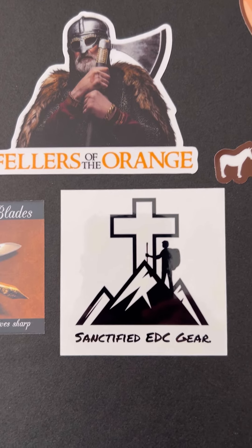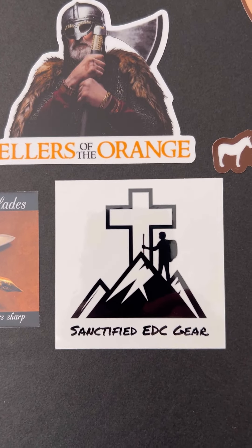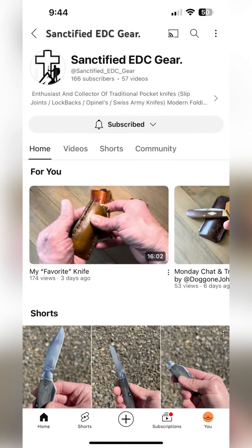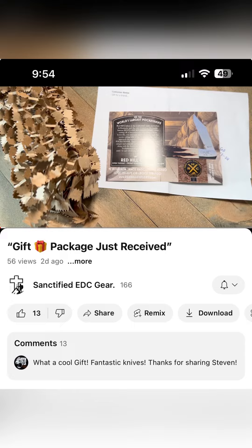He's doing some great content over there and he also does some really cool leather work, so check that out as well. All right guys, have a great day. Thanks so much. Bye-bye.